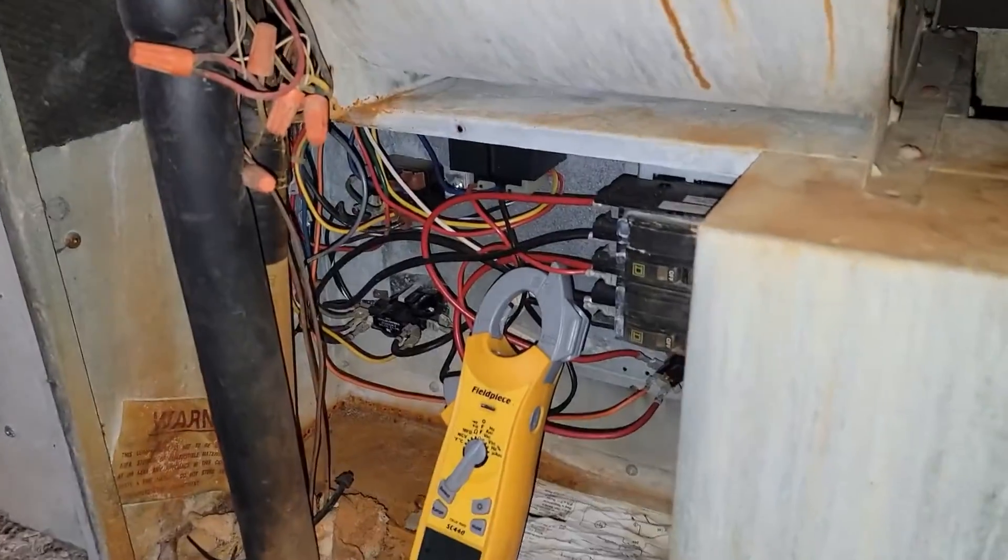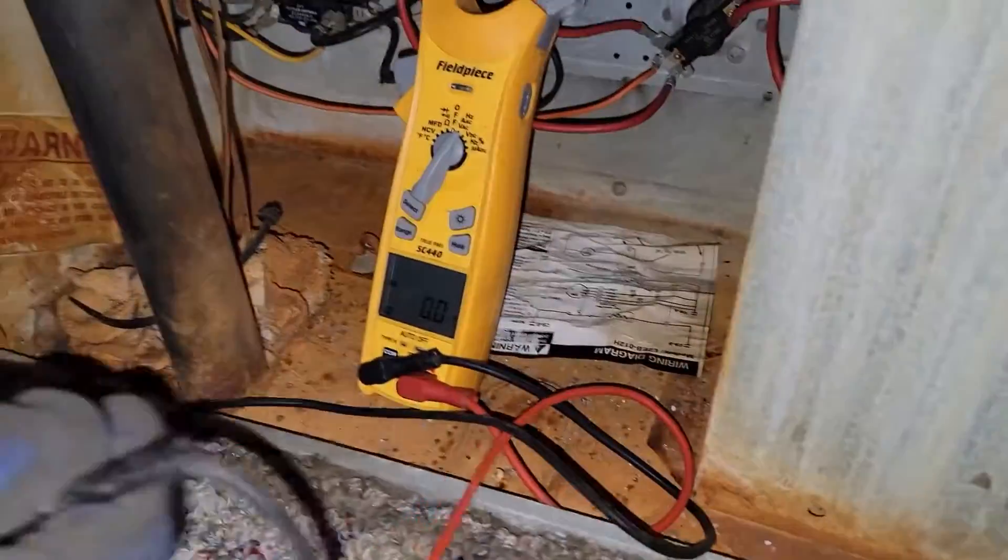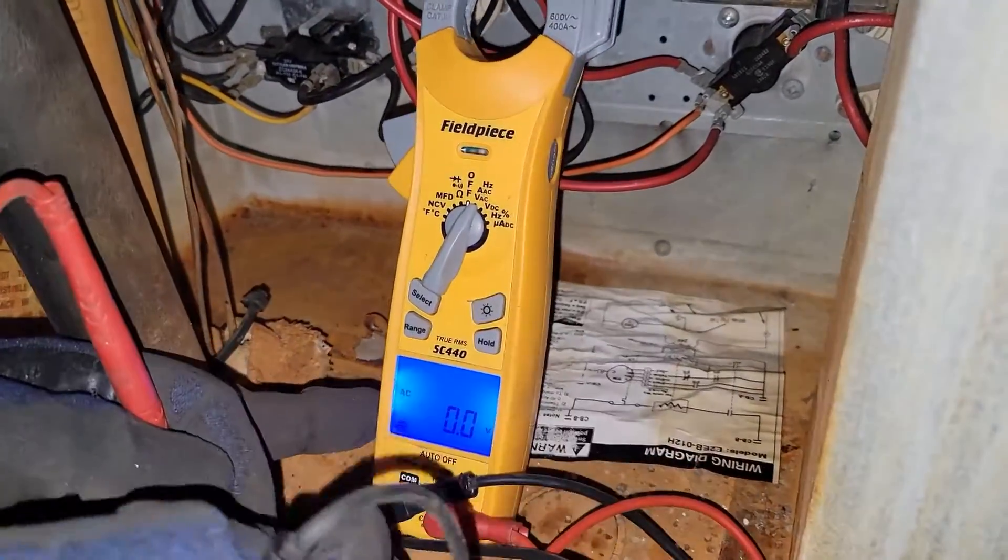I'm going to show you how to check the heat sequencer. Turn the thermostat to the heating operation and put your meter to volts AC.